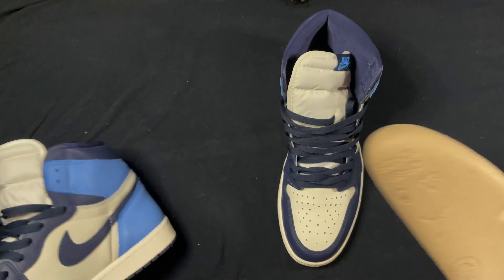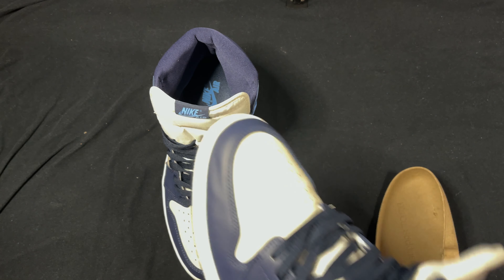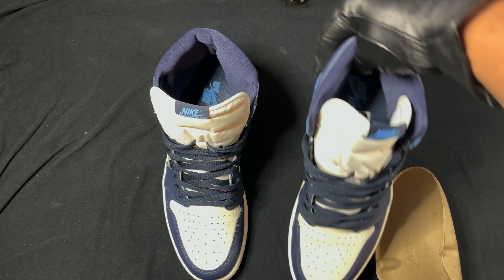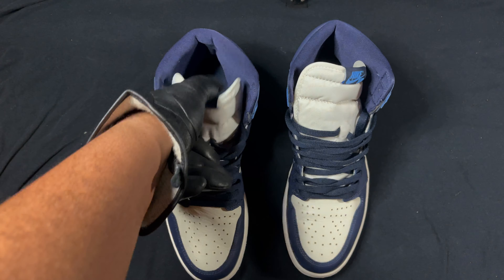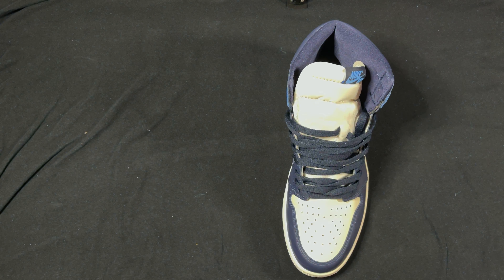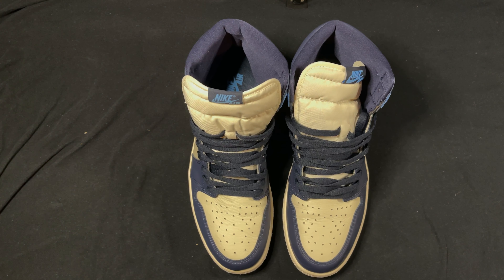Just look at the tag — it's just beautiful, definitely one of my favorites. Definitely in my top 20, top 10 maybe. Legit checkers, check it out.